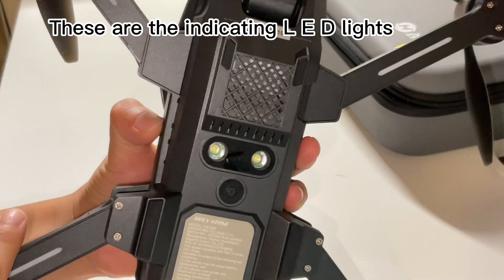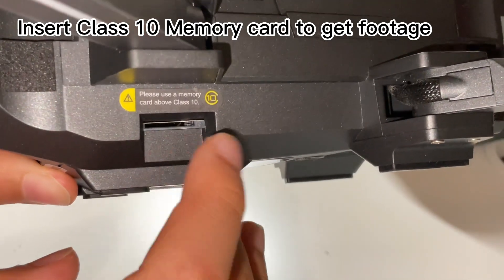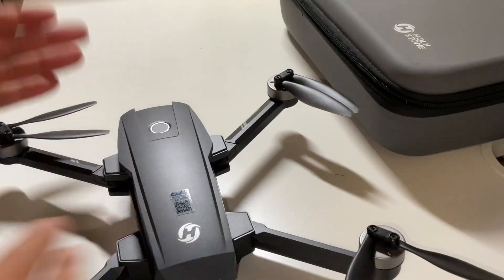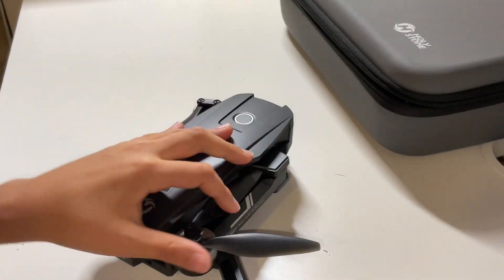These are the indicating LED lights. Insert a class 10 memory card to get footage. Let's fold the wings back. Always remember to fold the front wings first.